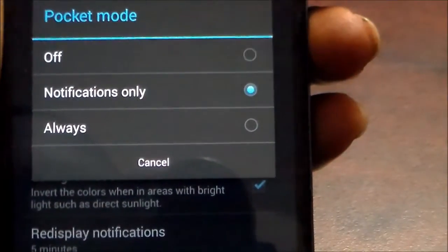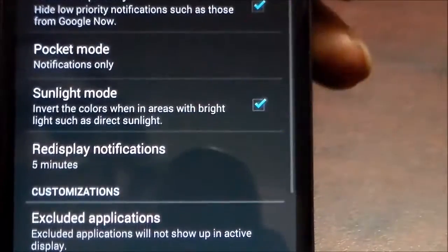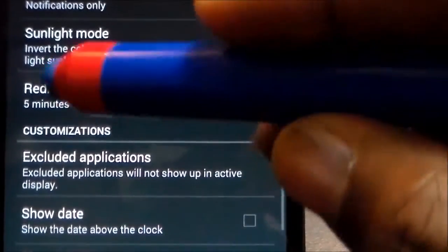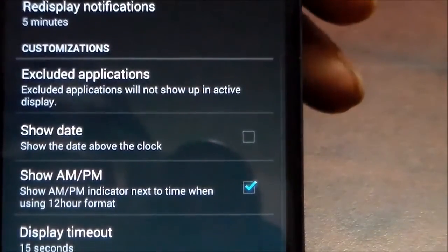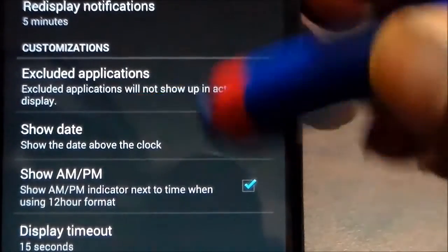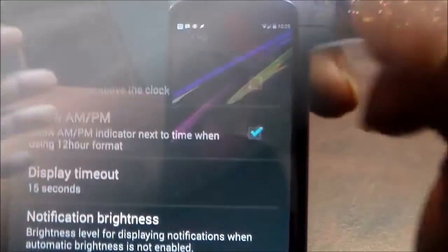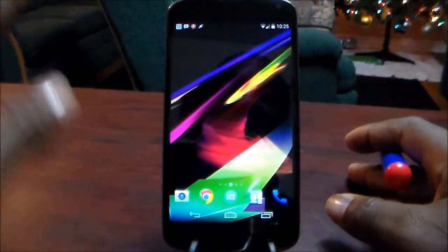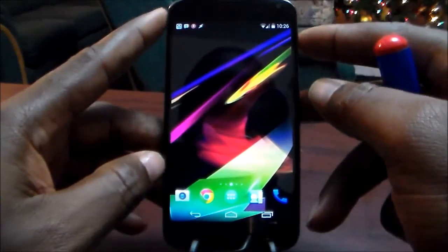You're able to set notifications to only turn it off or always — always meaning you get everything. I set the display timeout to five minutes because that's the estimated time I might look back at my phone. There's also show date and show AM display timeout notification options.